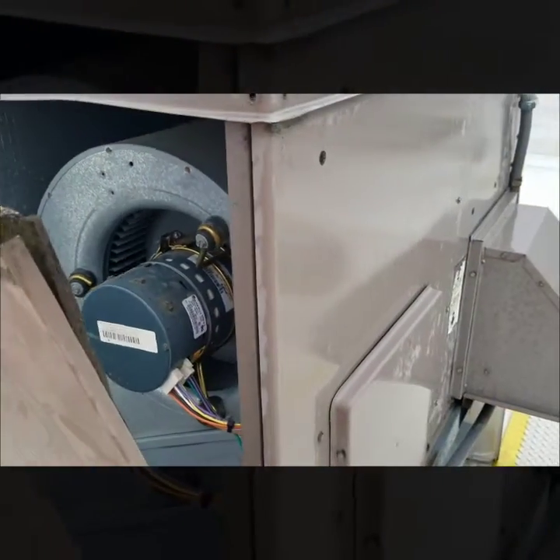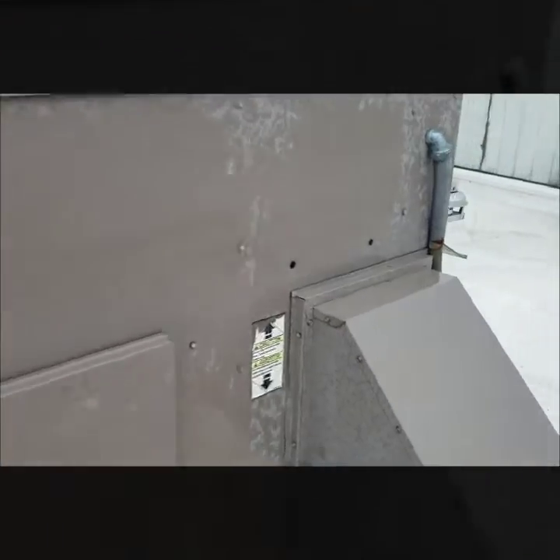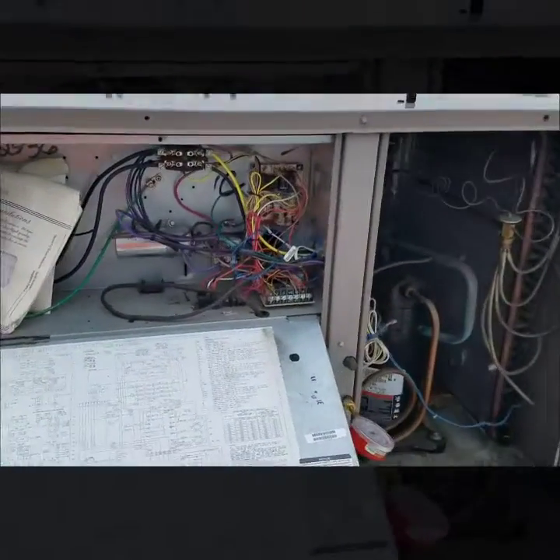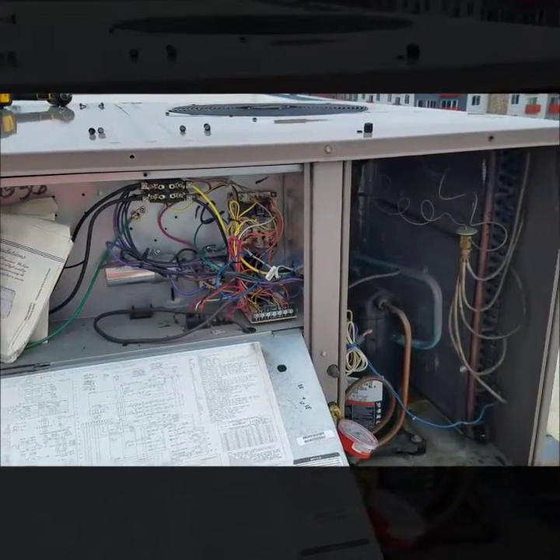In the meantime, I will shut power off to the unit so it doesn't cause more damage to itself, like the compressor running without a fan and things like that. So I'll take that out.